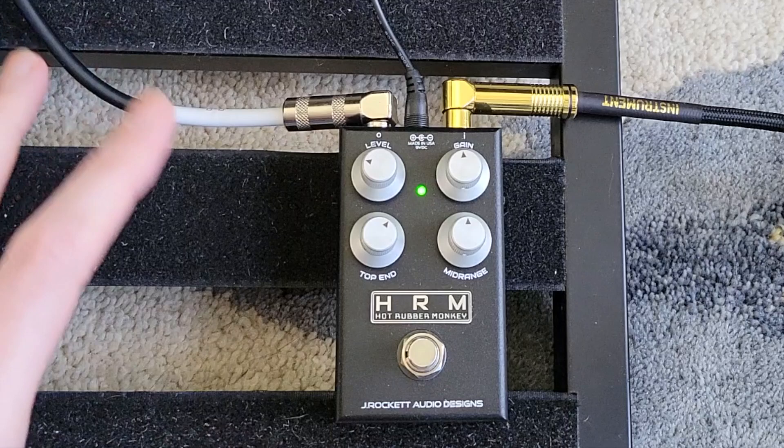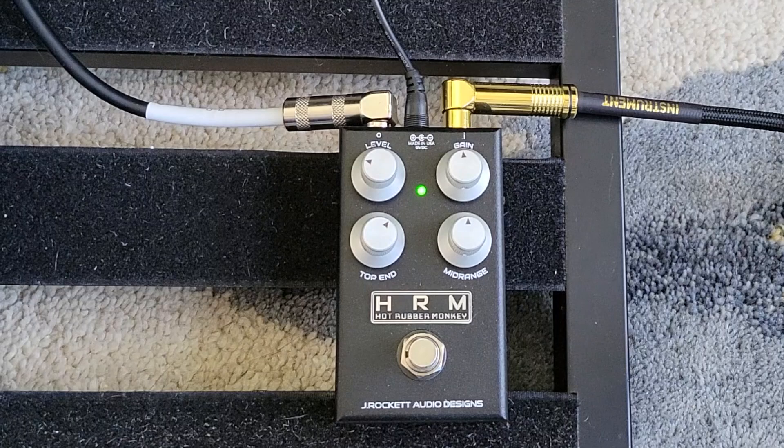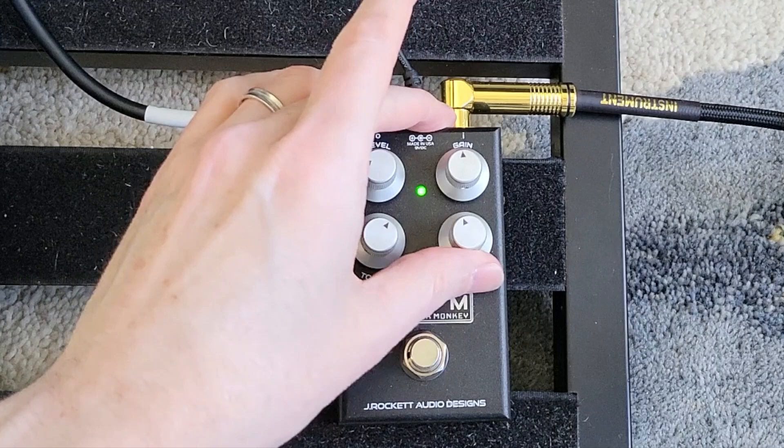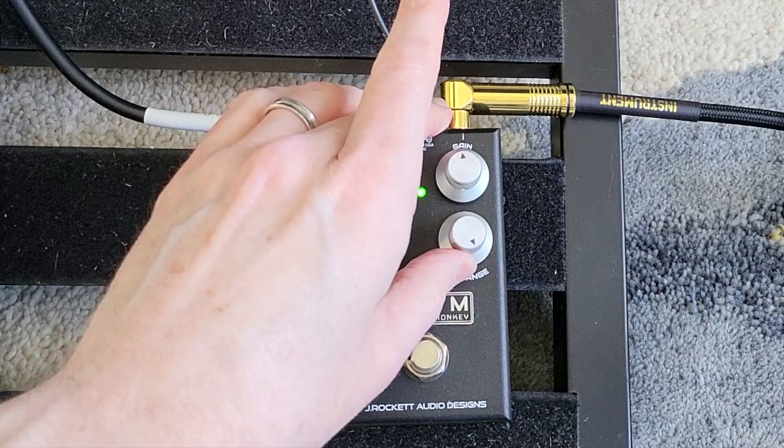Let's talk about the controls in general and what I'm finding. First off, on the mid-range — my first instinct when thinking about a dumbbell-style pedal is that glorious dumbbell mid-range, so I want to turn it up. But as I use the pedal more, I'm liking the mid-range more in kind of a moderate range rather than necessarily getting it too high.